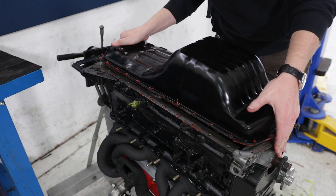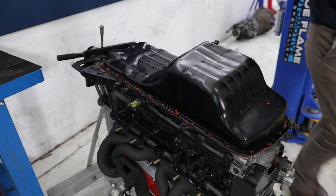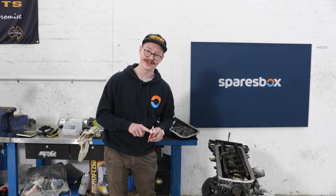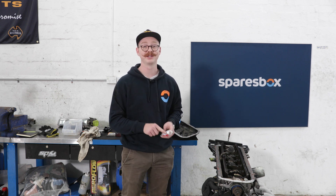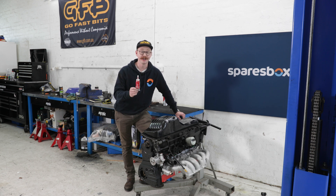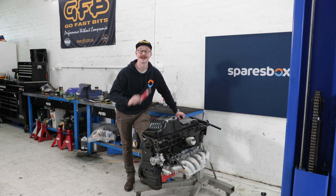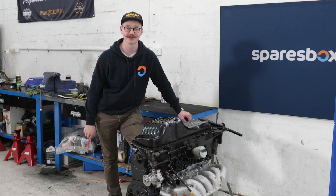Once you've got your two mating surfaces together, check the back of your RTV packet as different brands have different curing times. Ours is a 24-hour curing time, which means we're not going to put any fluids or liquids in the motor until that is done. My next step is to come back tomorrow, wait for this to cure, and then the job is done. If you want to find out more about this RB20 build, or pick up some gasket maker for yourself, head over to sparesbox.com.au.